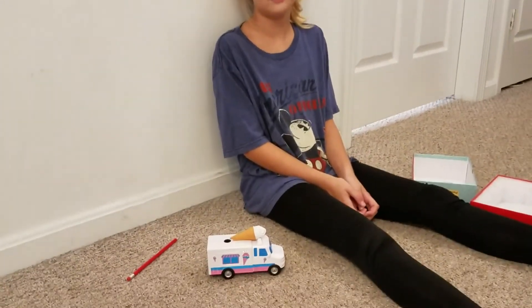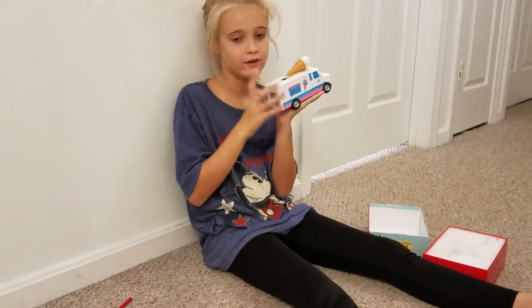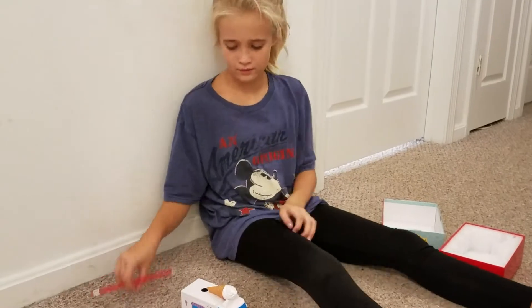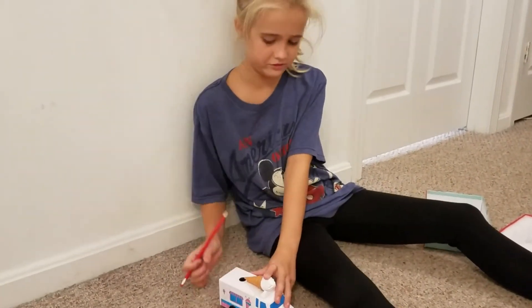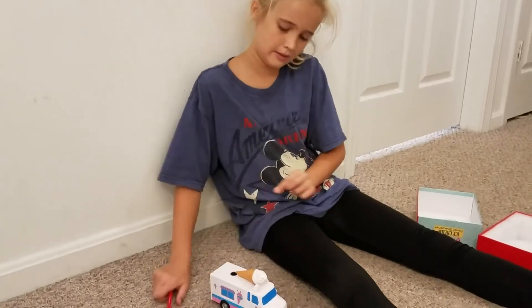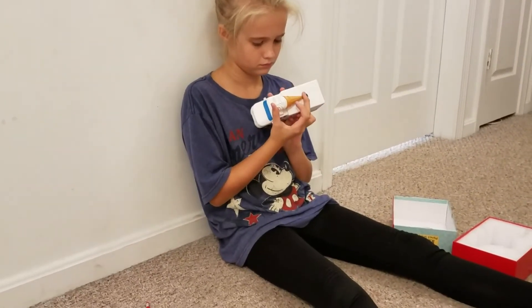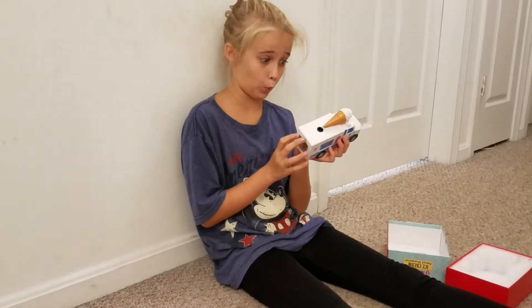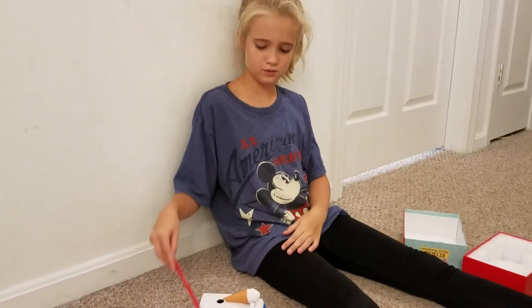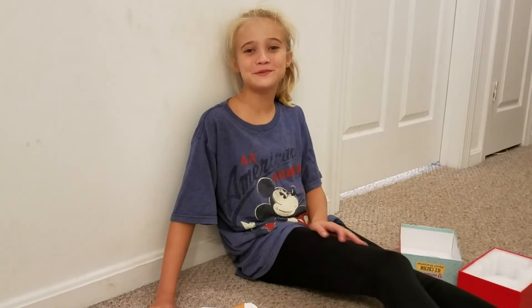You can get the ice cream truck, a fire rescue, or a SWAT police van. They're $24.99 at amazeco.com and also available on Amazon. Thanks for watching — hope you guys like and subscribe. Bye!